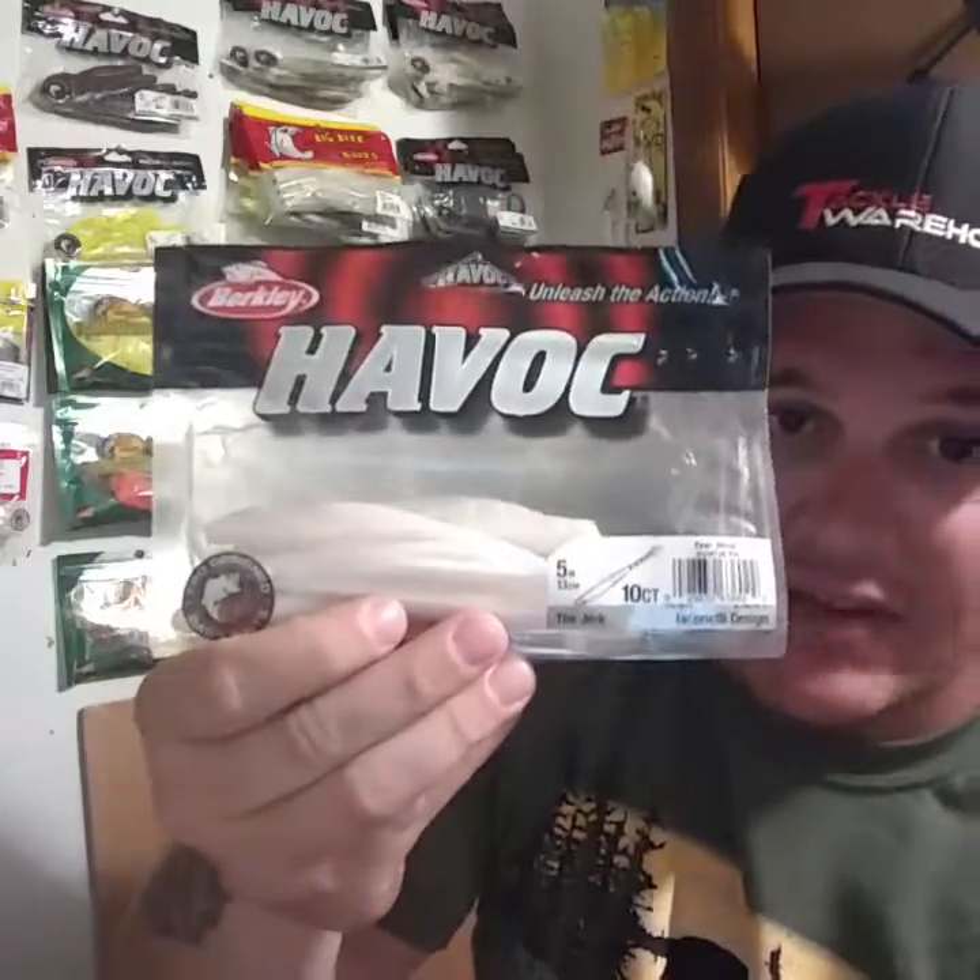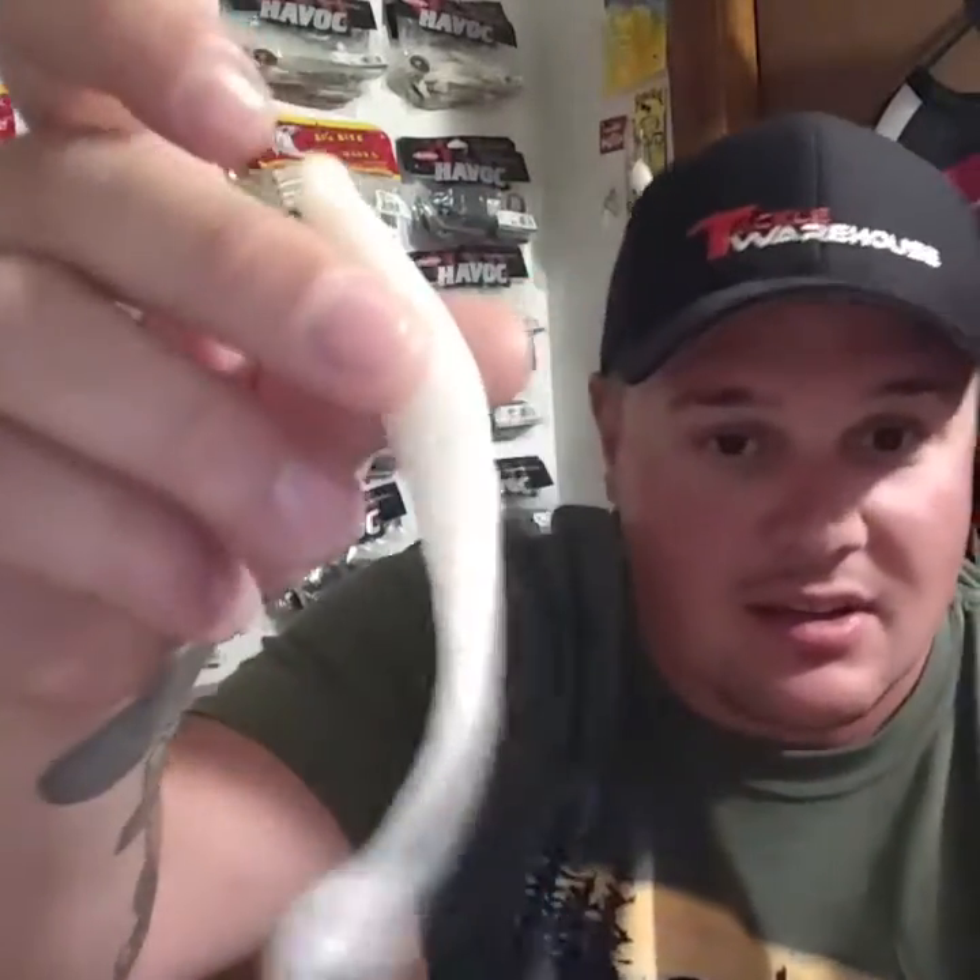It's this guy right here — the Berkeley Havoc Jerk. Essentially it's a soft plastic jerk bait, or a fluke as many of us like to call them. It gets its name 'the Jerk' for one reason: because it really is a jerk. If you got a bag of these and your buddy's got another brand, he ain't getting nothing and you are. It was designed by a jerk too — he said it himself — Mike Iaconelli, the designer of this bait.